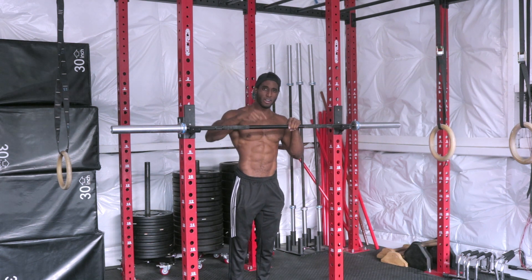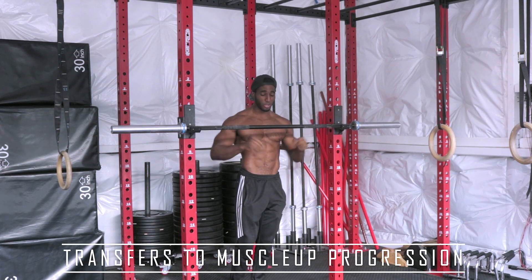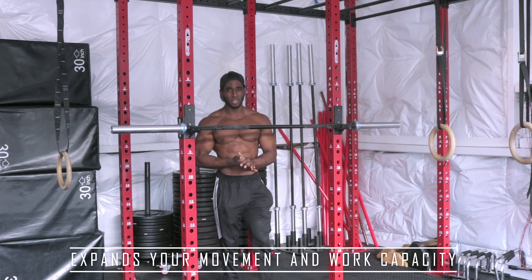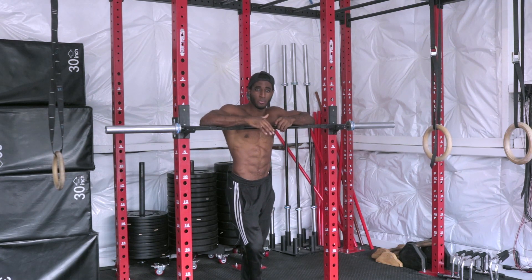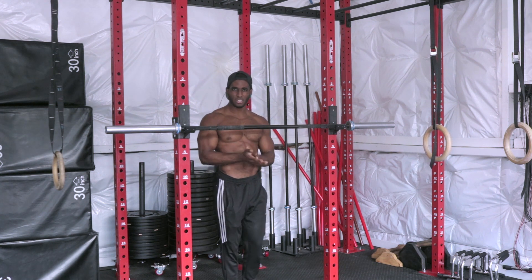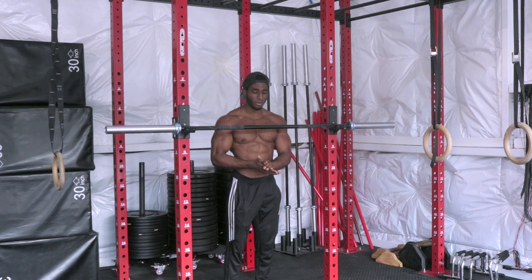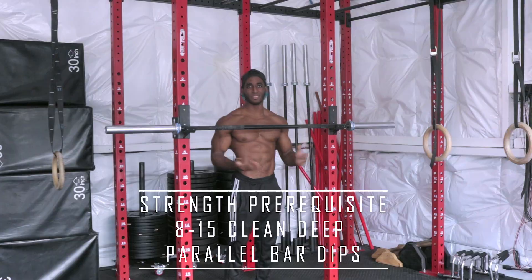Number two, it's part one of three of what you need in order to get a muscle-up. To muscle-up, you need straight bar dips, transitional strength, and explosive pull-ups — so it helps with that. And number three, it just overall expands your movement and work capacity. I'll classify this as a high-level beginner movement — not that crazy technical, but you do need some baseline strength. If you can do about eight to fifteen parallel bar dips, good deep reps, then you're ready for straight bar dips.